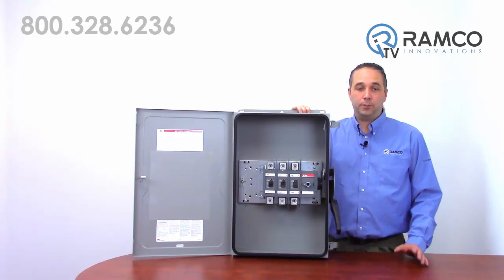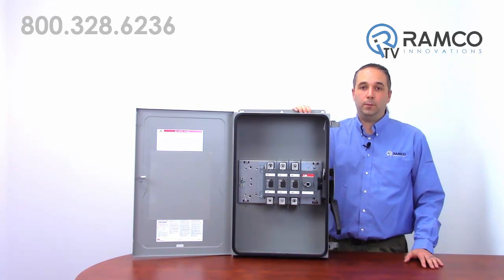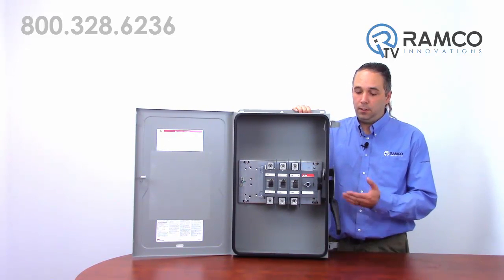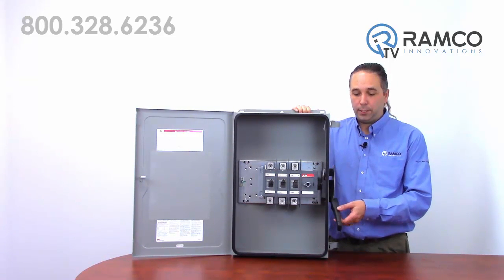The third line is like the traditional safety switch. These are available as fusible or non-fusible up to 1,200 amps. This design won the Control Engineering Engineers Choice Award back in 2014. These switches use the same devices already highlighted, only in an enclosure with a side operated handle.